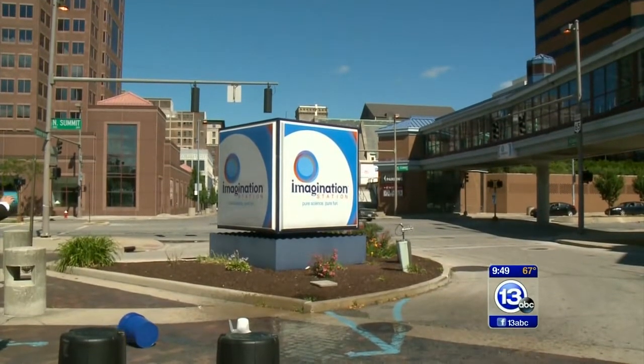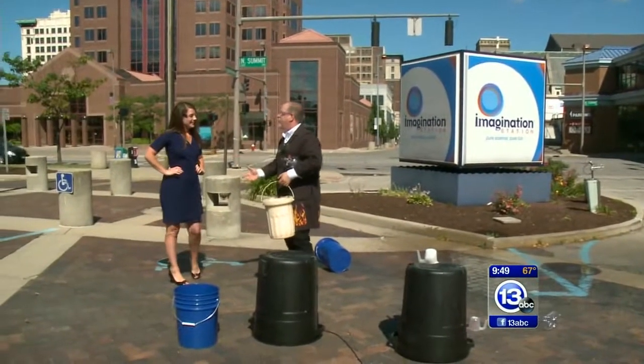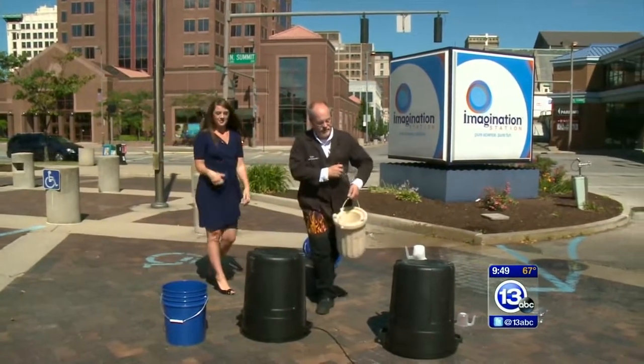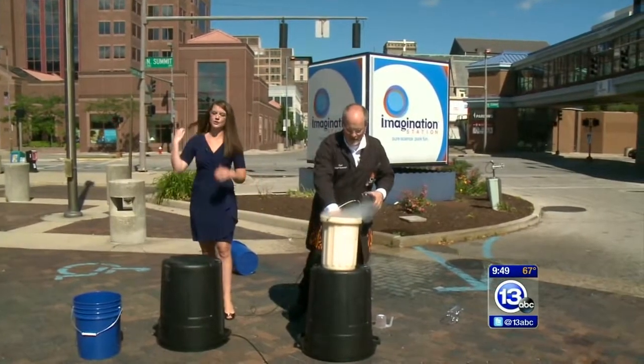Look at that! I don't know if that went out into the street or not — but wow, amazing! The pressure built up inside and launched the trash can up in the air. I can see why you wanted me to get out of there! Should we try it one more time? Yeah, let's try it one more time.